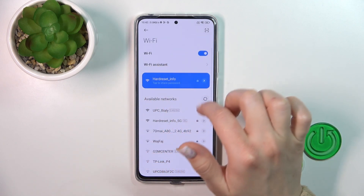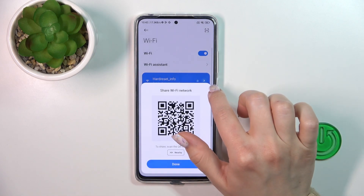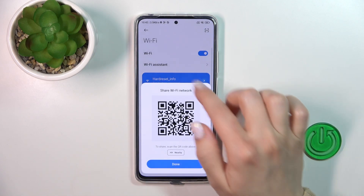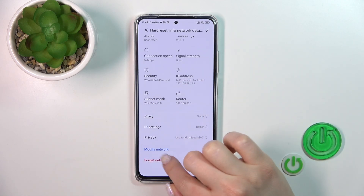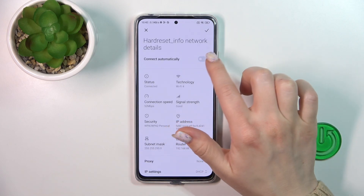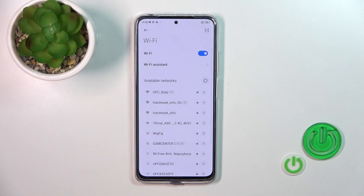For example, let's say that I just connected to this network. If you want to share the password with someone, just tap share. Also we can connect automatically to the network and forget this network. Just tap OK.